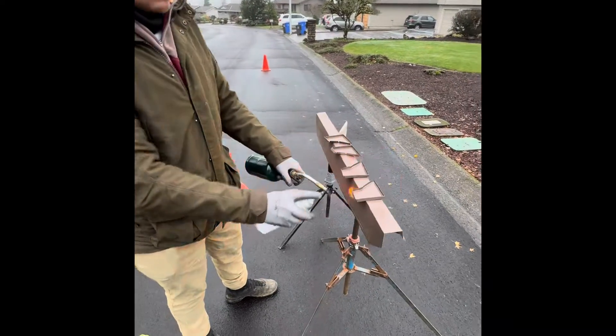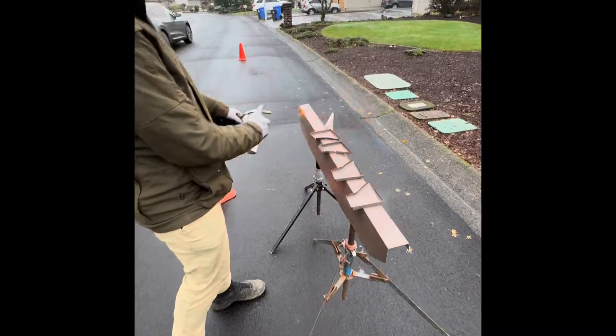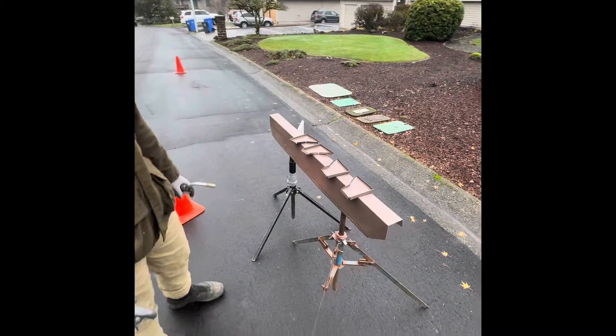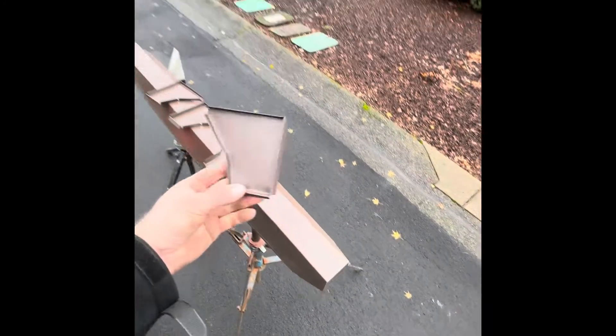This house needs some end caps — nice and dry, baked on, fresh paint. Ready to go. No wet paint.